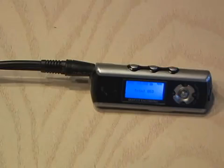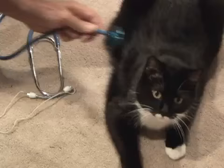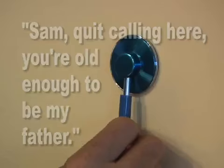I was amazed at the clarity of this spy stethoscope, and now, instead of a regular stethoscope, I could actually record what I heard. I heard my wife on the telephone and decided to test it out on a wall. 'Sam, quit calling here. You're old enough to be my father.' There's my high-tech electronic spy stethoscope for under 25 bucks.